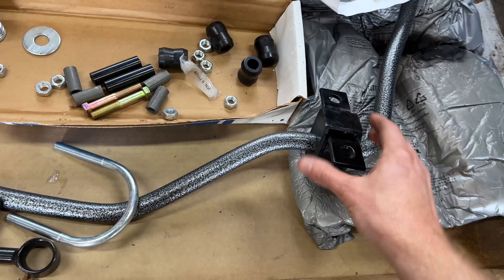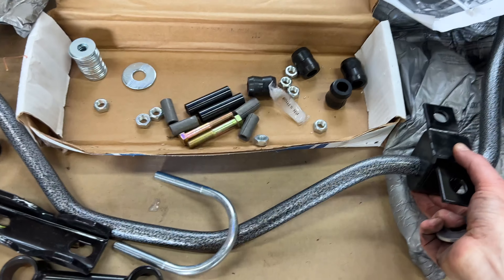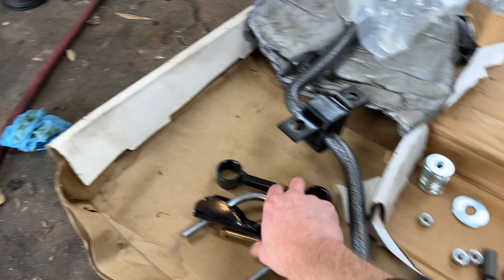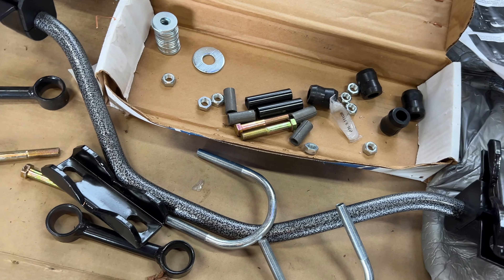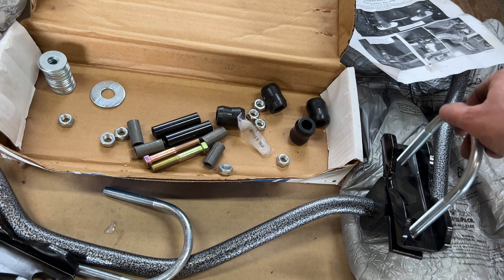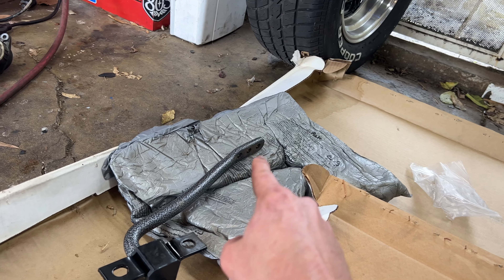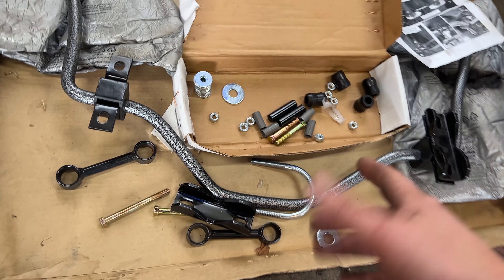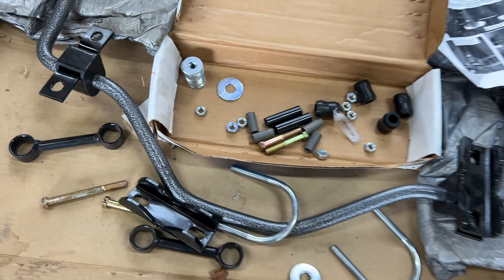We got this guy started here. Got these bushings on the brackets, lubricated. The idea is to bolt this guy to the axle — something like this. This thing will bolt to the axle, and then these two ends will bolt to the frame somewhere. I'm going to go ahead and put this U-bolt over that, and the next step will be bolting on this sway bar.